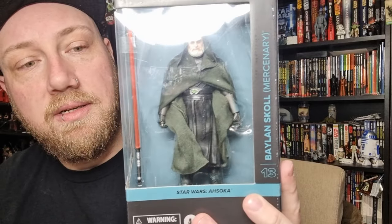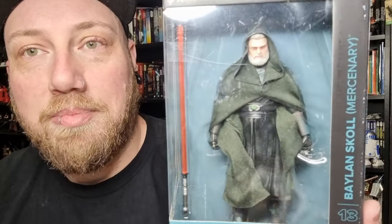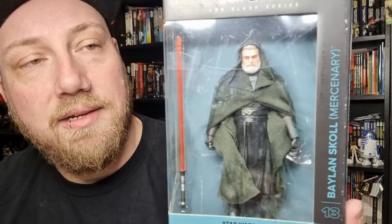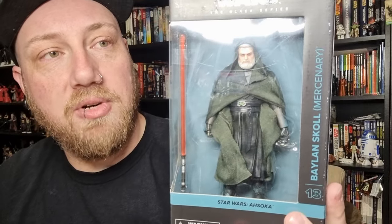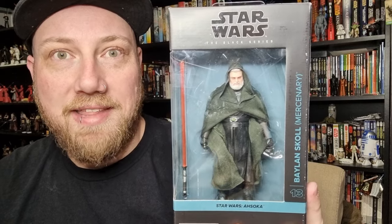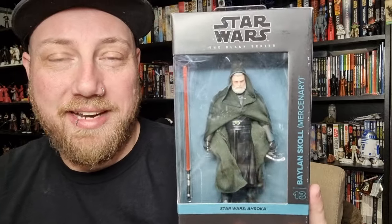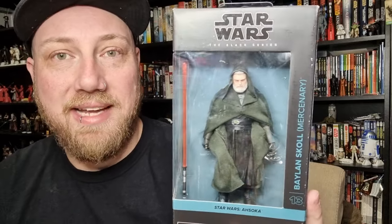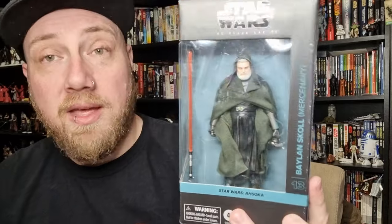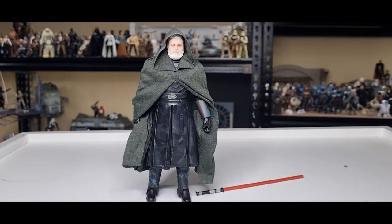I'm also looking forward to replacing the lightsaber blade. My buddy Metal Jedi Brian is picking up a couple of the orange blades from a store online — I can't remember the name — but they don't ship to Australia, so he was able to get me a set of orange blades to replace these ones. I'm excited, let's bust him open and have a look.